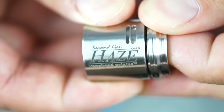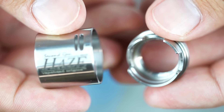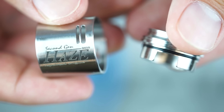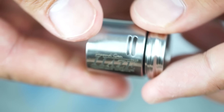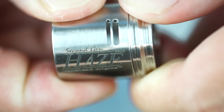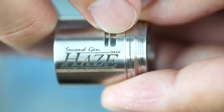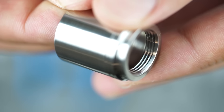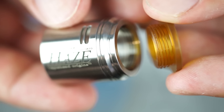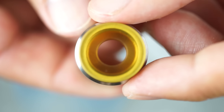Next we'll look at the press-fit top cap and airflow control piece, which works like many other RDAs on the market. Depending on whether you have a dual or single coil installed, that will determine the direction you'll want to slide the top cap back on. Once snapped into place, you simply turn the top cap to adjust your airflow, and you'll see it blocks the 1mm by 7mm and 2mm by 7mm airflow holes at a slight angle. The top cap also has threads for a wide bore drip tip and an Ultem 510 drip tip adapter, so you can install your favorite drip tip by screwing it right in.